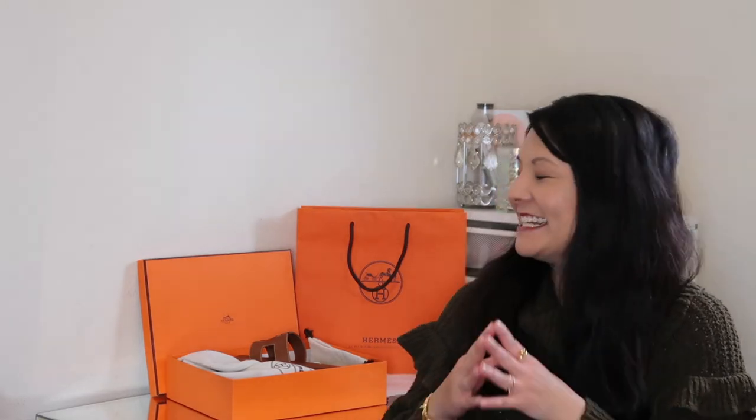Hey guys, welcome back to my YouTube channel. Today I have a fun video — essentially a part two of my recent Hermes Oran sandal unboxing. I decided to try to protect the soles before taking these out to wear, so I'm going to take you through how I decided to do that and actually do it on camera, and share my first impressions as well. If you want to check out how to protect the soles of these sandals, definitely keep watching.